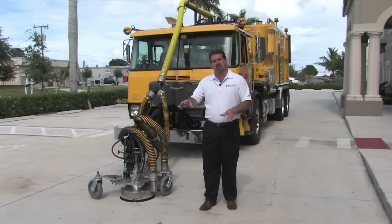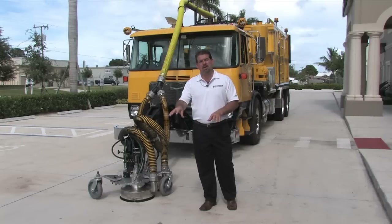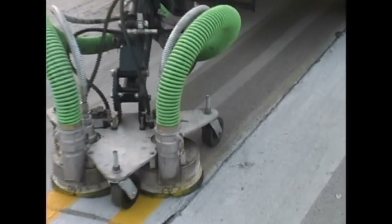The 5-axis hog arm even allows for blasting double yellow lines at the same time, and allows the operator to adjust the positioning of the heads from inside the cab so that you're not blasting the area in between the lines. The entire idea is to position the power of the blasting heads over top of the line, not over top of naked asphalt.